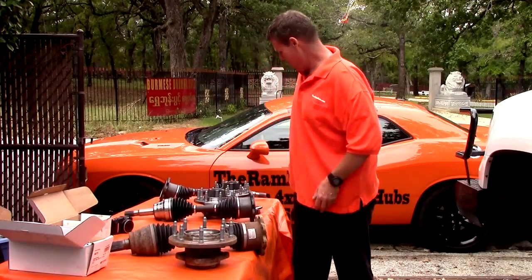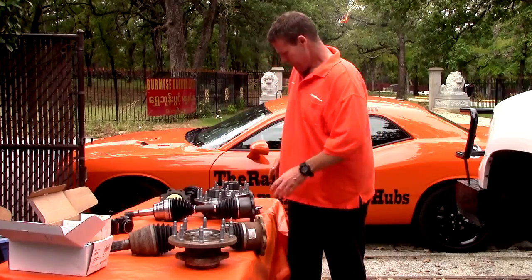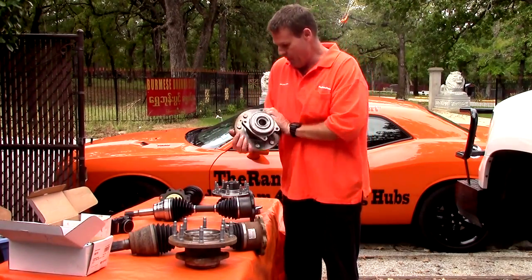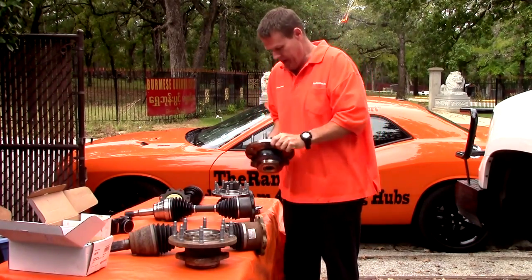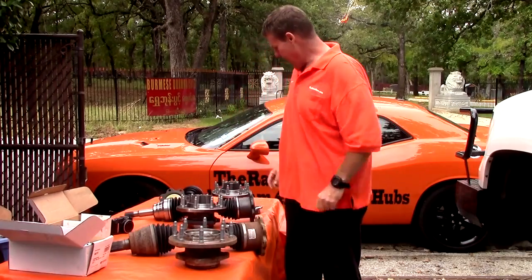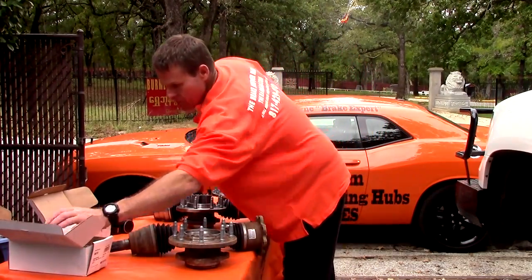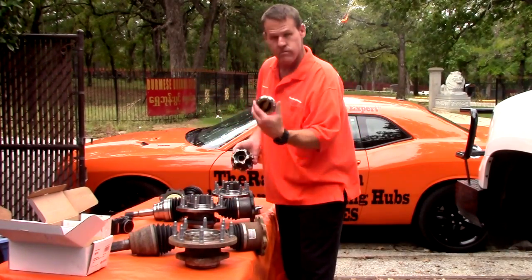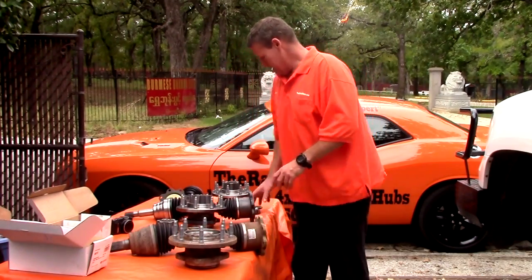We have two hubs and two drive shafts. The hub itself is a Timken unit, greasable right through the ABS port. We provide the fitting. This is a Timken hub — OEM manufacturer, best there is — and it has been machined for standard Dana 44 external lock and hub.